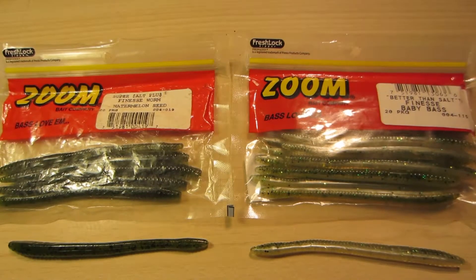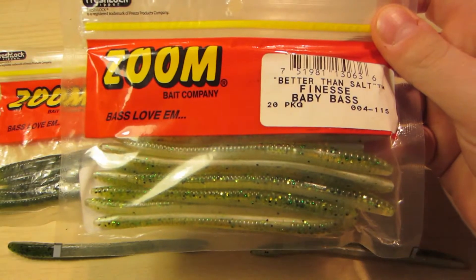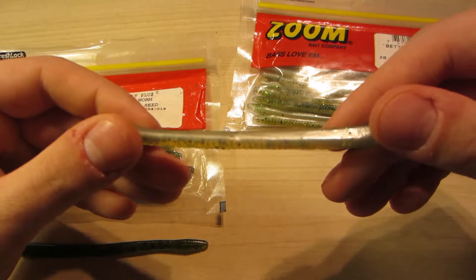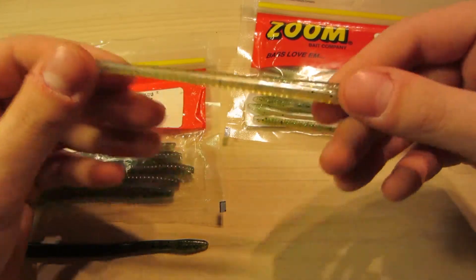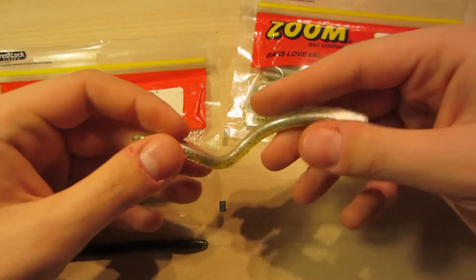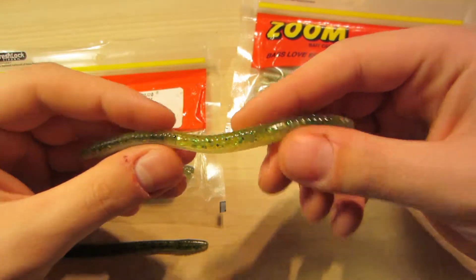Hey guys, it's the Everyday Fisherman here, bringing you a Zoom Bait Company finesse worm review. On the right side I have the Baby Bass color — it's a very nice color, green on the top and white on the bottom with a little see-through. It has nice quality flakes, very durable. I can stretch it out and I don't feel like it's going to tear or anything like that when I fish it.